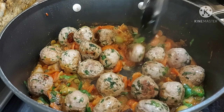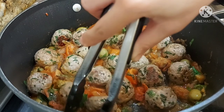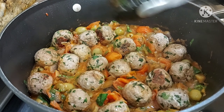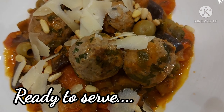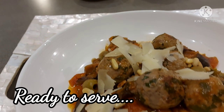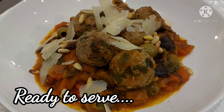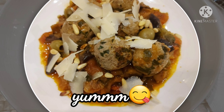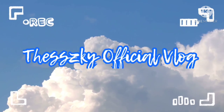Ayan, ready na ang ating Italian meatballs with caponata. Pwede nang i-serve with toppings: parmesan cheese and toasted pine nuts. Thanks for watching! Hope you like it. Don't forget to like and subscribe to my channel. Enjoy food, happy cooking — it's ready to serve. Yum!